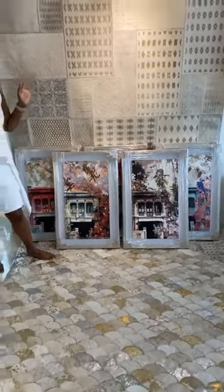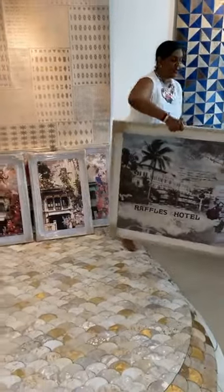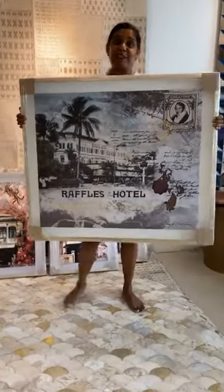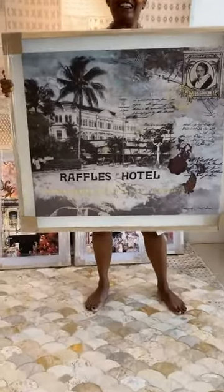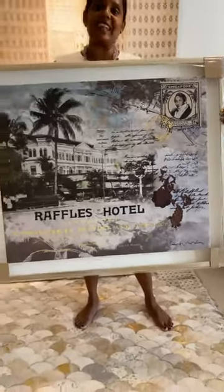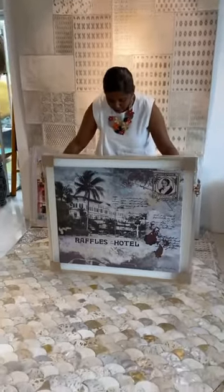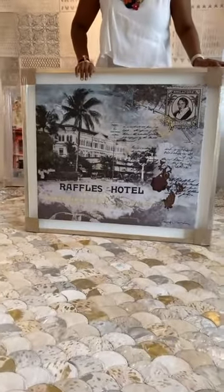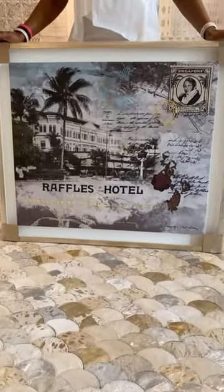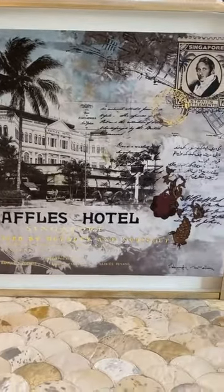One of the new pieces that has also come in — if you follow me on stories — this was something I had spotted in the presidential suite of the Raffles Hotel. I sent Debra an image of it because I was so thrilled and wowed by it, and then we got a print that's now available in the Cinnamon Room. If you look at this piece against this rug, it's a stunning combination — subtle hues and tones of a very iconic landmark building in Singapore.